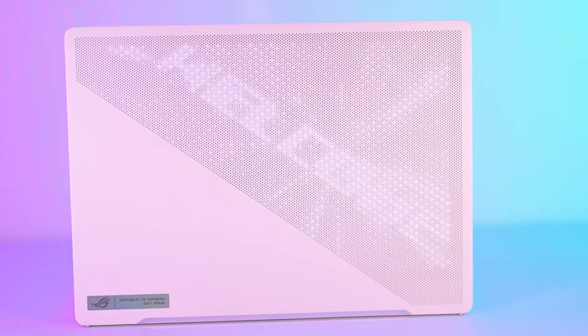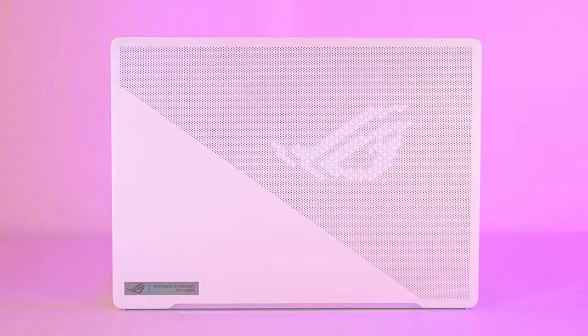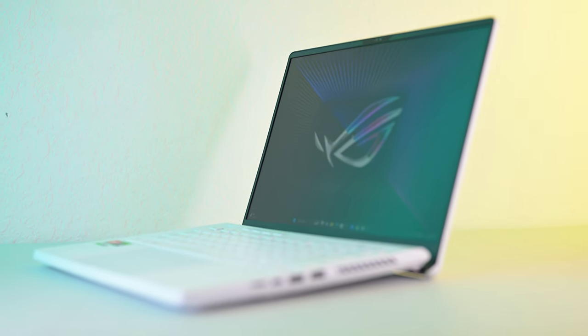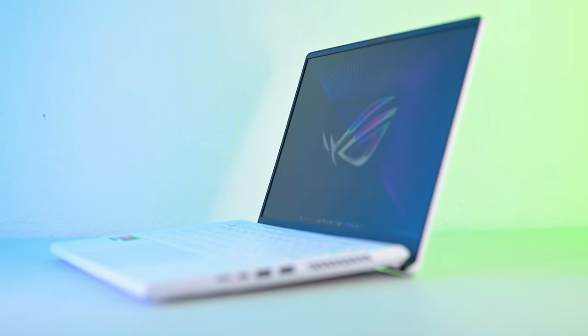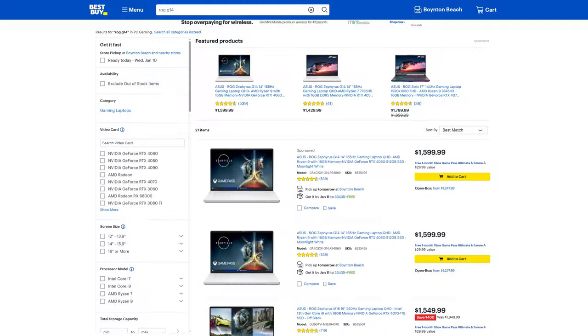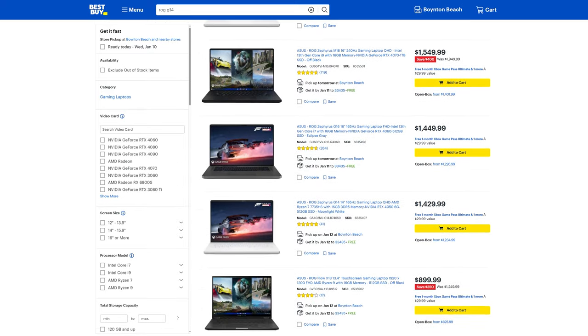Hey guys, how's it going? So I want to spend some time talking about this G14 because the 2024 model just came out and it looks like it's getting a whole new refresh, a complete redesign, and it looks beautiful. But at the same time they're making it thinner and lighter, so with that comes potentially decreased performance. The good thing about this G14 is it's not going anywhere — they're going to continue to sell this laptop in 2024, so there's a good opportunity to get this on a discount while getting better performance than the 2024 model.